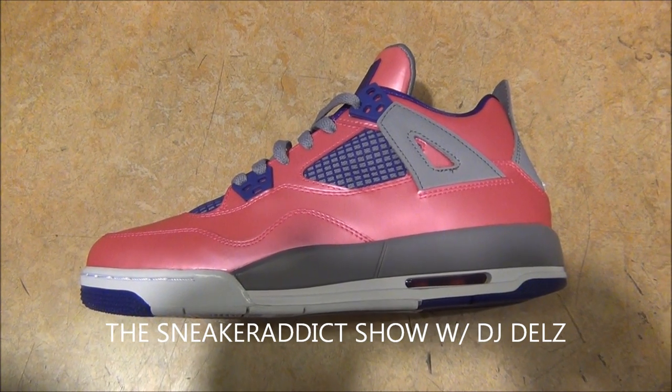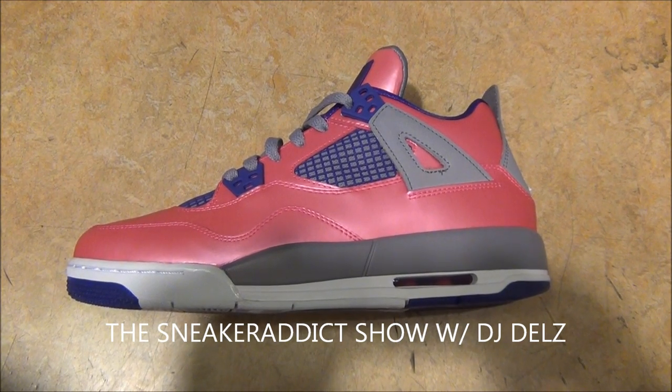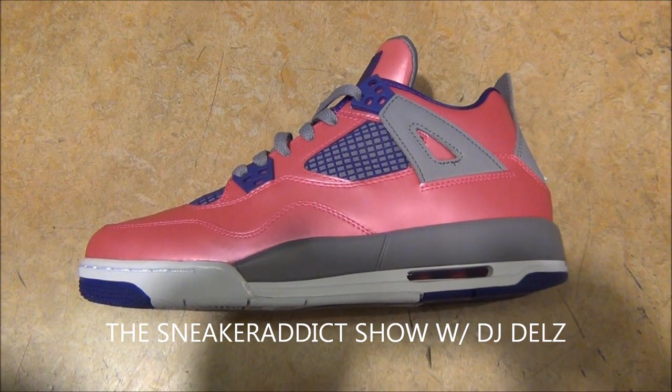Check out my blog for your sneaker news at TheSneakerAddict.com. If you're not checking out my blog, you're missing out on a lot of material. If you're into shoes, you should be going there morning, noon, and night like clockwork.